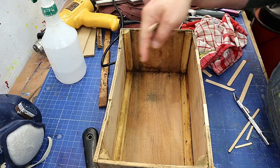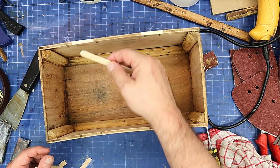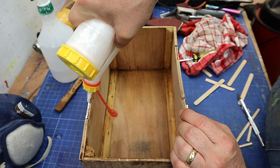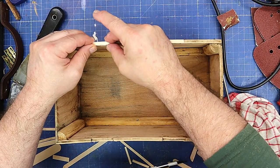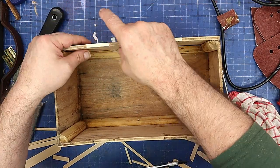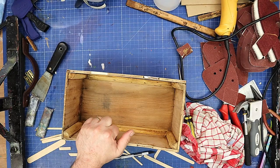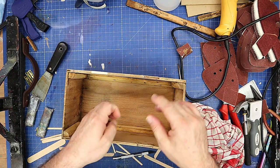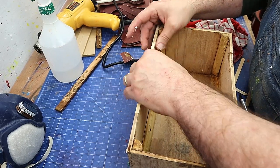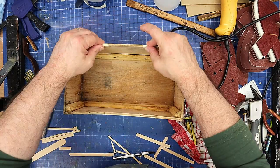The box is much cleaner now but I've still got these indents. I don't want to replace these two sides as well because then I might as well have made a whole new box. What I'm using is just a bit of lolly stick that I've cut down — fortunately it is the right thickness — and I'll glue those in using a bit of wood glue, then give them a sand once they're dry. I find this is a really easy way, and it looks much cleaner now with all that nasty sticky residue gone.